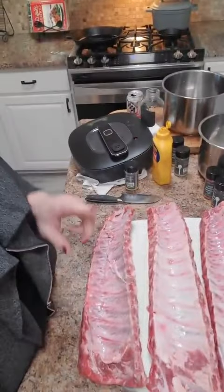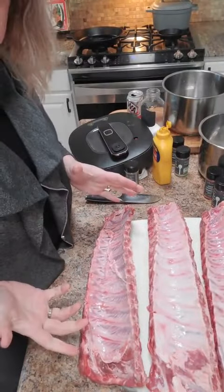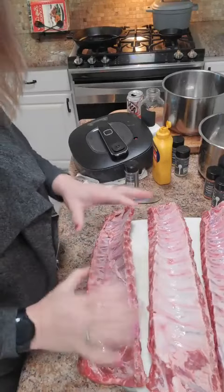Hey everyone, it's Laura with Pampered Shops. So we're making ribs tonight for dinner. I'm going to show you how to prep those. I bought these ribs — these are pork ribs, and they were frozen in a package.